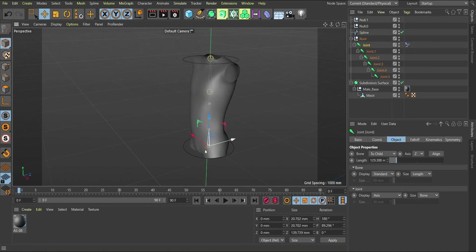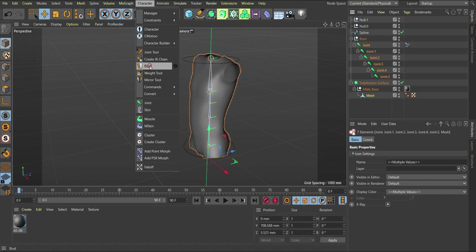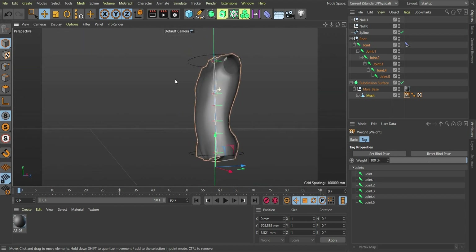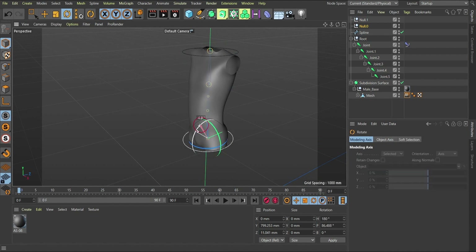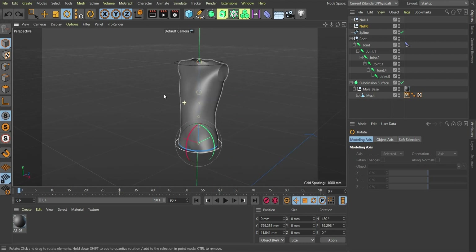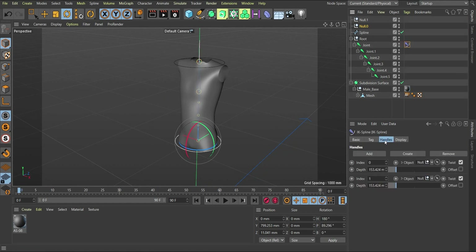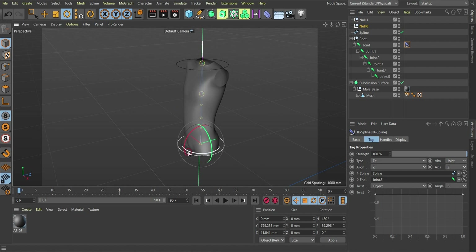Now I want to bind this to the geometry so that moving these controls will affect the mesh. Select the whole joint hierarchy, hold Control, select the mesh, then go to Character > Bind. As soon as you do that, those joints are bound to the geometry. If you come to the first controller and rotate, it affects the mesh — you can see that. However, twist is not having any effect yet. To fix this, go back to the IK Spline tag, find the Twist section, and activate it by clicking on Object.